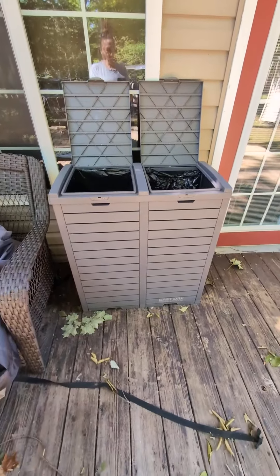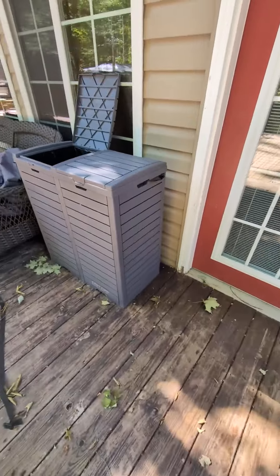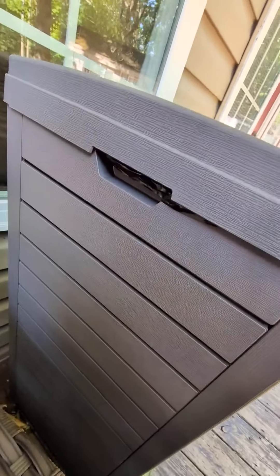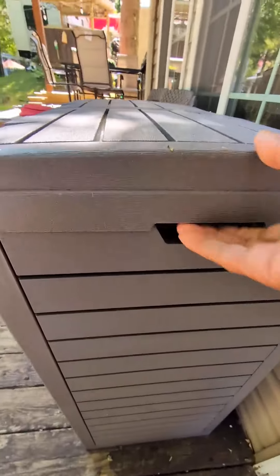It's a really cool bin. I mean, it looks nice. For an outdoor bin, it's really nice looking — rather sleek, actually. It's got these handles here on the sides.